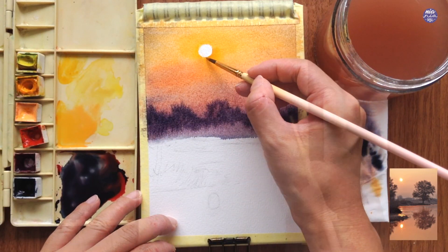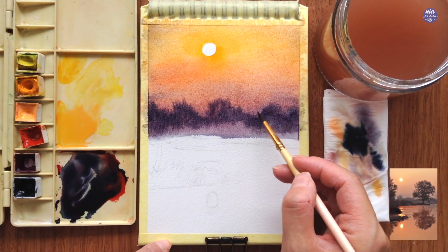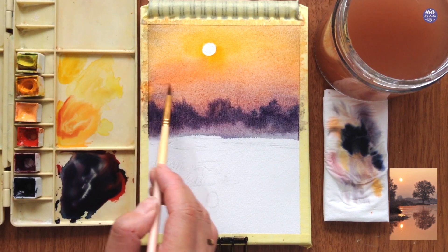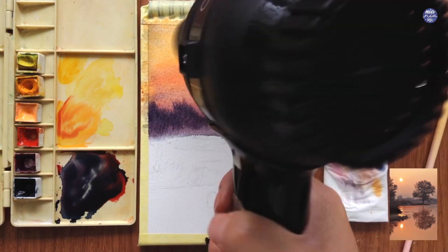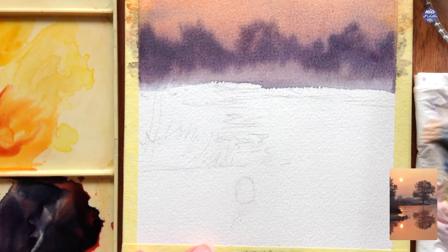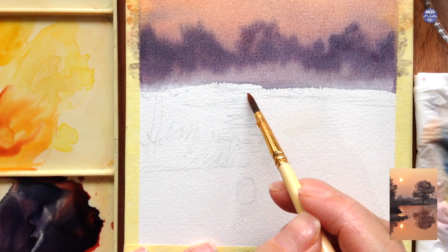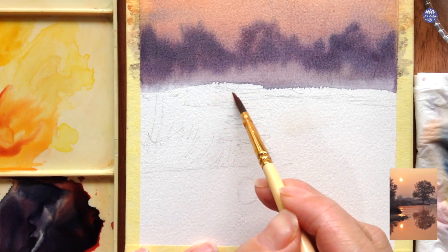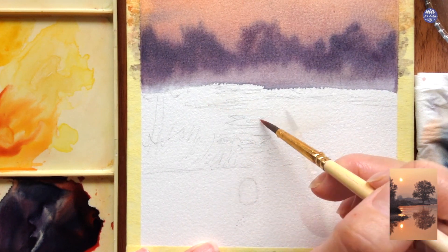Here I'm just cleaning out the edge of the sun and I also want to add uneven edges for the bush background. If parts of the Indigo bled out into the sky I would take off the excess paint using a clean dry brush. Once I'm happy with the placing of the colors I'm using a hair dryer to make sure everything's completely dry before moving on.